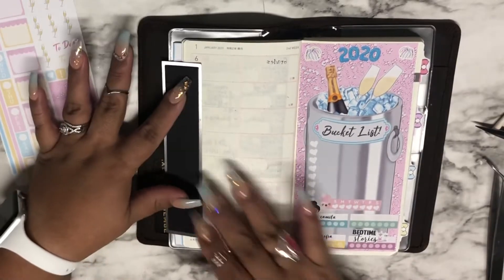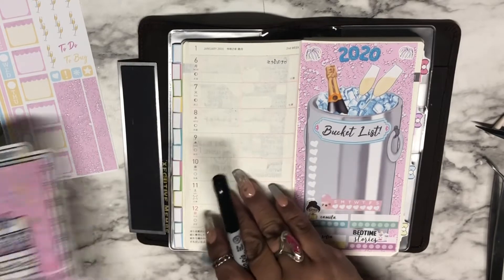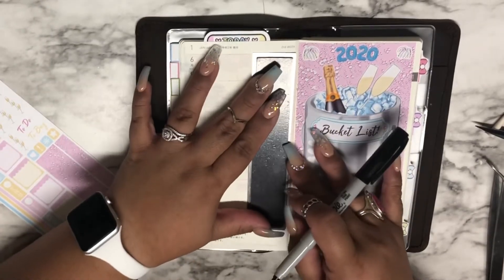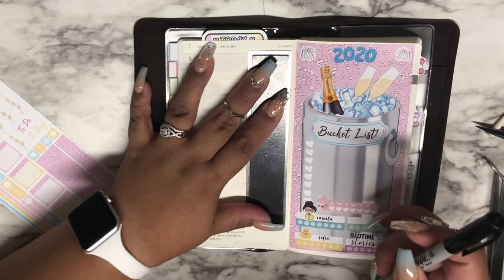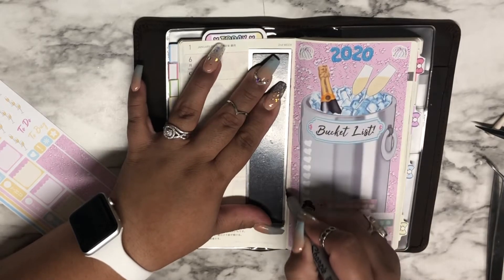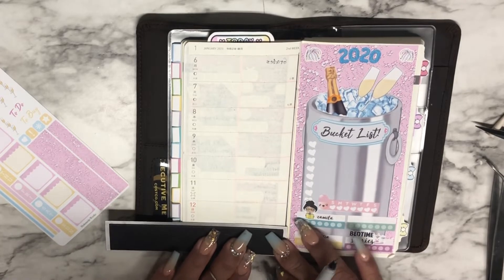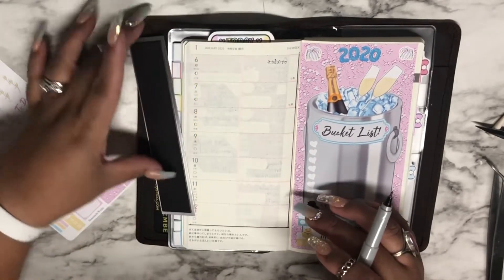I want to use my permanent Sharpie here and then I want to use a pencil board because I don't want the stickers in the back to interfere with how I'm using my ruler. I kind of like the way the black line looks when I outline it — it just defines it so much better. The Sharpie does bleed through but I think I'm okay with that.